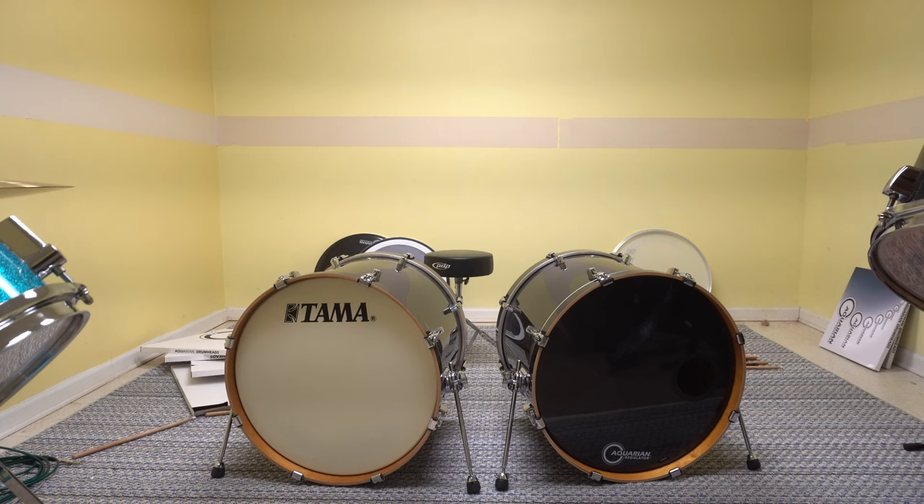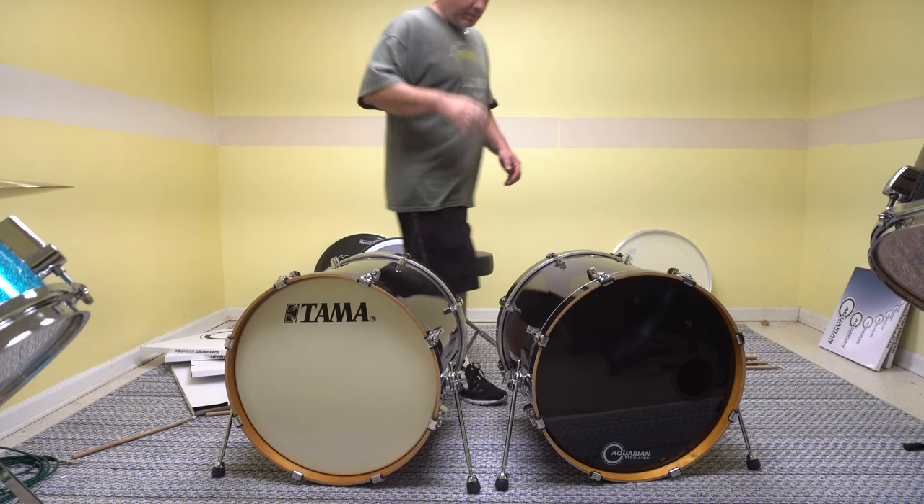Alright, another video. I'm going to try out my two bass drums here. Just upgraded. I've got the Thomas set here, double bass.